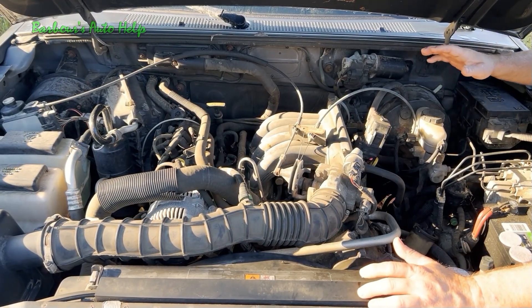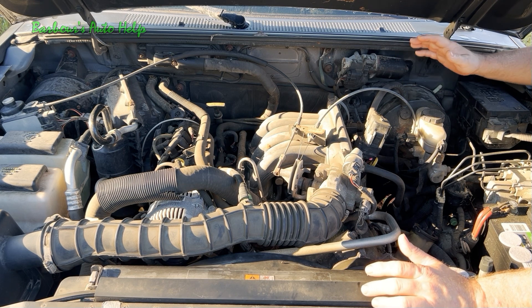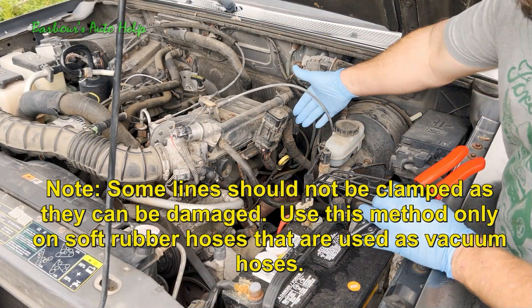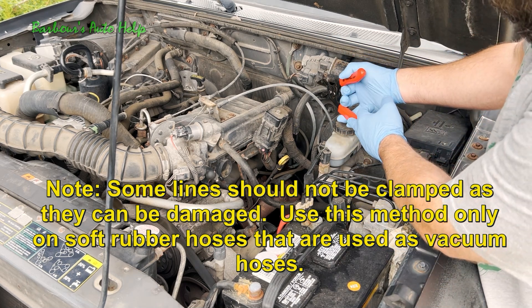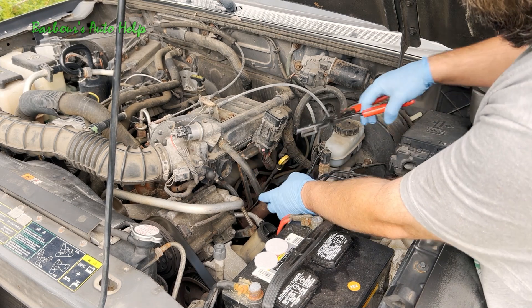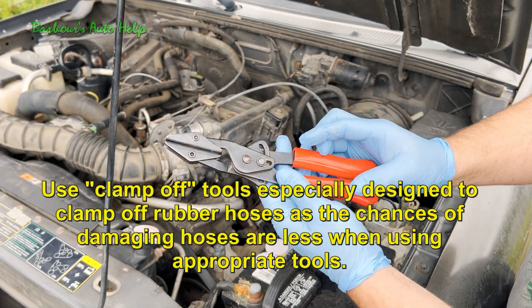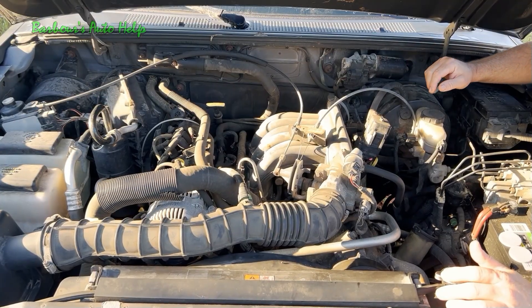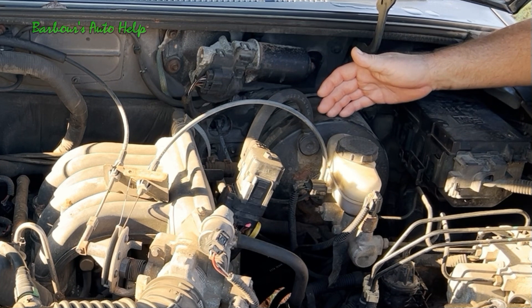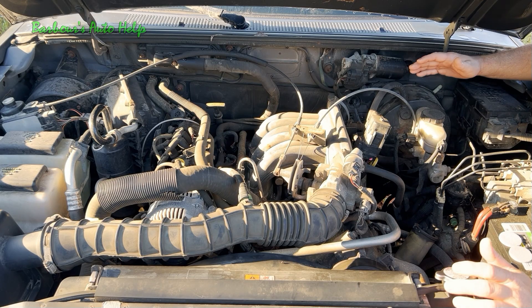Keep in mind that hoses going to the intake manifold connect to components that can also leak vacuum, so you'll need to inspect those as well. A trick you can use is to clamp off the lines going to different components hooked up to the intake manifold. If your idle changes or smoothens out after clamping off a line, that line or the component it goes to may have a vacuum leak. A common source in that regard is the brake booster, which is run off vacuum. A fault inside the brake booster can throw your fuel trims off and cause all the symptoms described earlier.